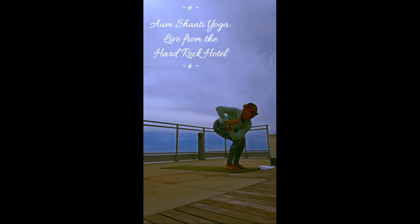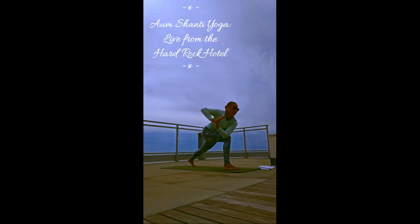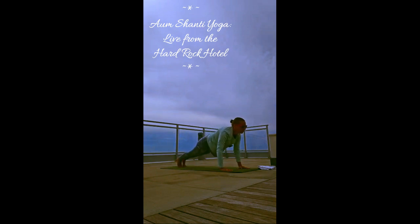Left hand outside the right knee. Weight comes into the right foot, step the left foot to the back of the mat — high lunge twist. Find your stability. Back heel is charging up. Hands to the knee first, both arms overhead. Exhale both hands to the mat. Step your right foot to the back. Lower all the way down.